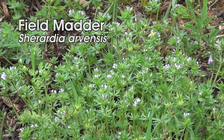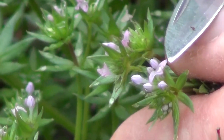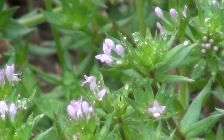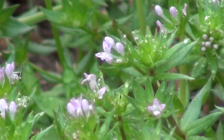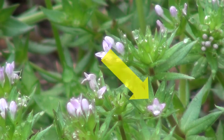It's the genus Sherardia, and if you look at it you'll notice the flowers are quite small. But like the Galium and other things in that family, they have a tubular flower — a tubular corolla. The petals are fused into a tube and at the top they spread apart.